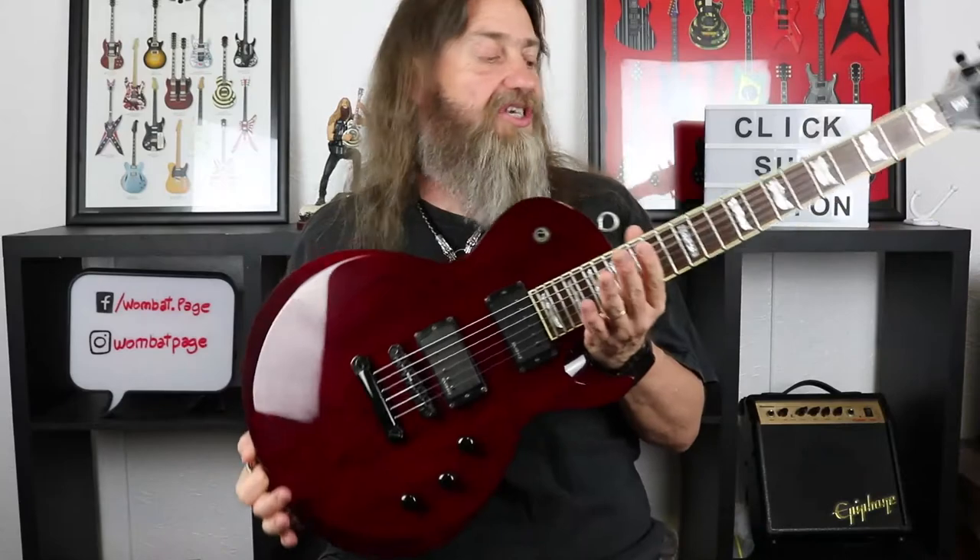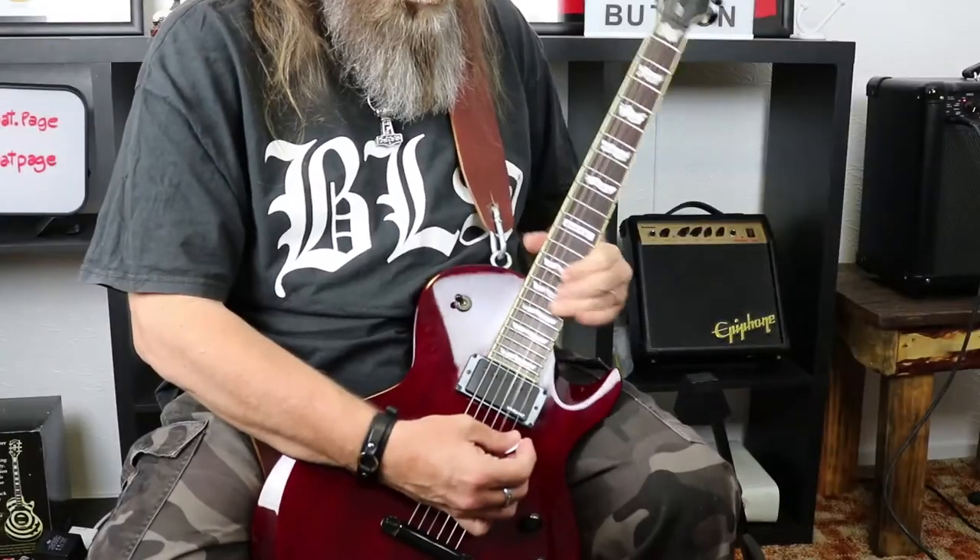Or it might be our dream guitar but we can't afford the current version of it. So if we look at one that's five or ten years old, we might get it at a good price. Either way, these are guitars that are really worth taking a look at. Today we're going to start it off with this beauty — the LTD EC300 by ESP.